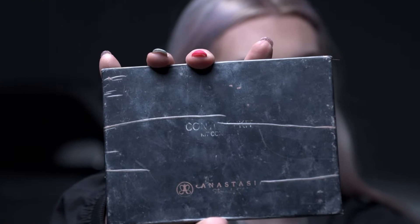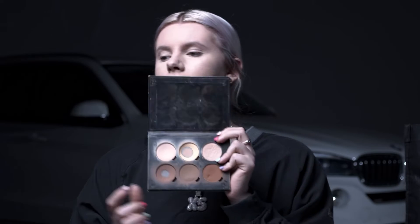Next step, we're going in with some contour. For this I'm going in with the Anastasia Beverly Hills contour palette in the shade Medium Light. I'm just going to be using this shade right here, taking that on an angled brush, and we're just going to chisel our cheeks. That was pretty easy.